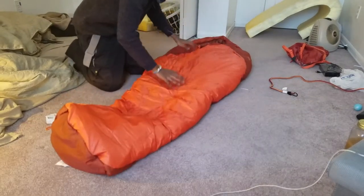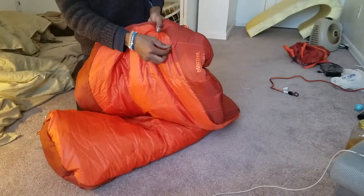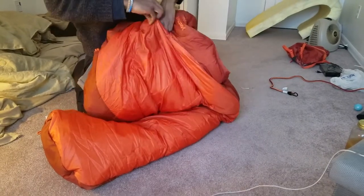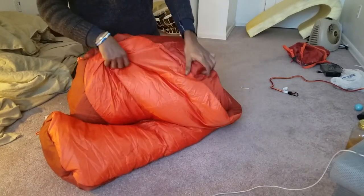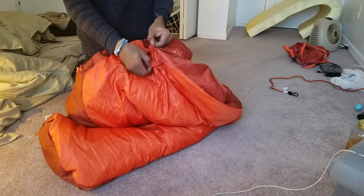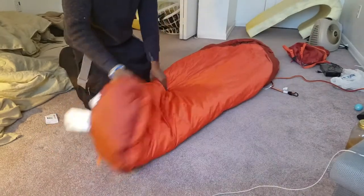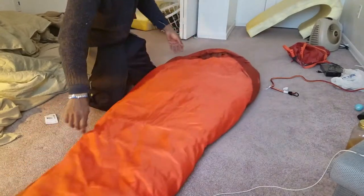Super soft. As you can see it has an extra zipper right here. You can probably put your keys or anything else important or valuable — maybe some chapstick or snacks. So far I'm really impressed. Really nice and soft.